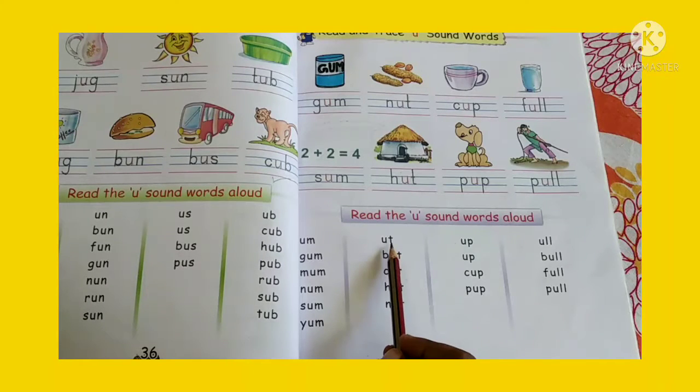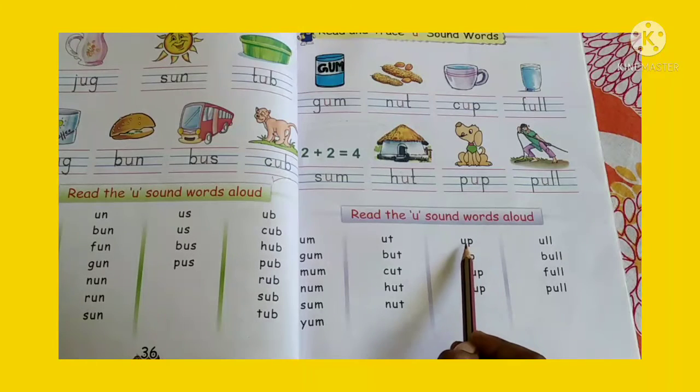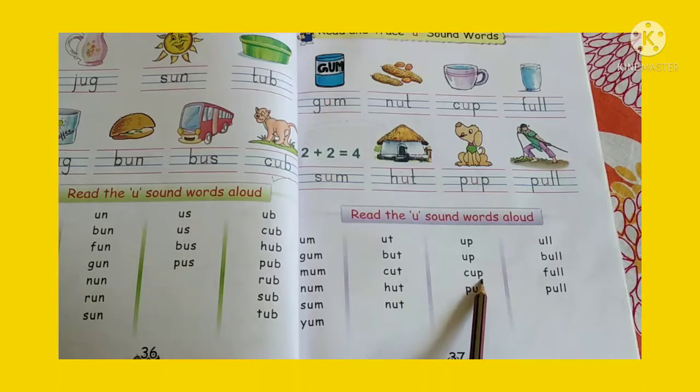Now the next sound is U-T. B-U-T but, C-U-T cut, H-U-T hut, N-U-T nut. Okay. Now the next sound is U-P. U-P up, C-U-P cup, P-U-P pup.